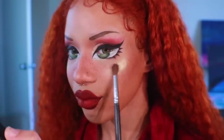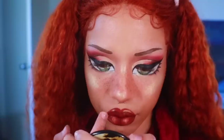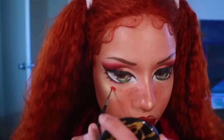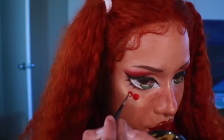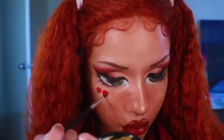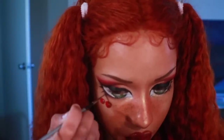Moving forward, I'm going to go ahead and highlight my cheekbones, my nose, and all that other good stuff using the Gold Digger highlighter from earlier. For some extra drama, go ahead and highlight your bottom and top lip as well. Now I'm going to paint on some cherries using the lipsticks from earlier. Boom — cherries!